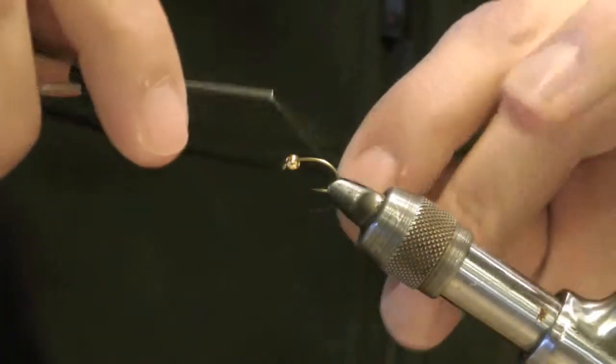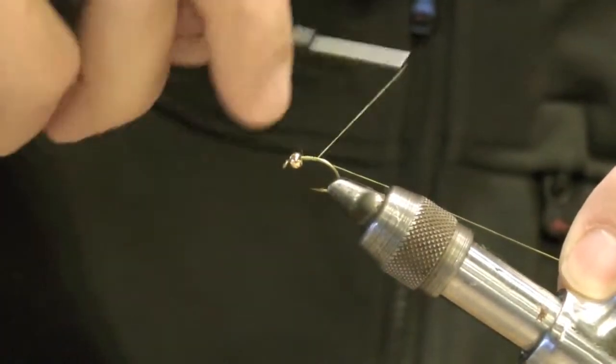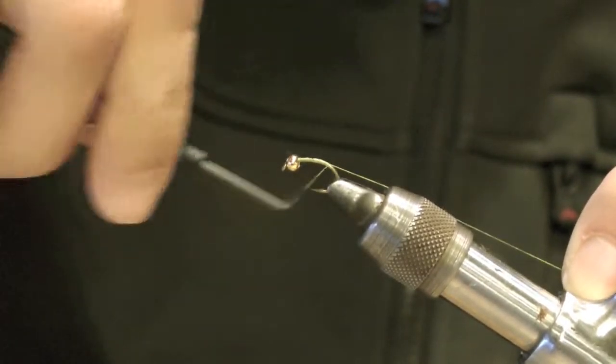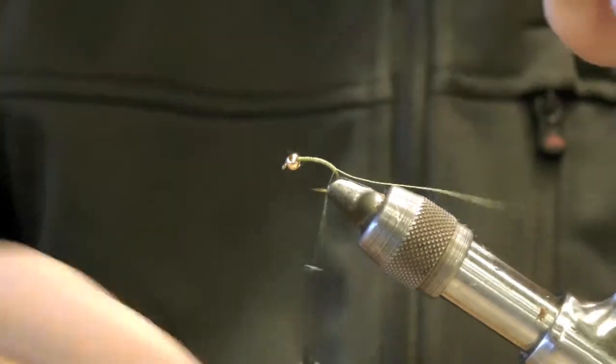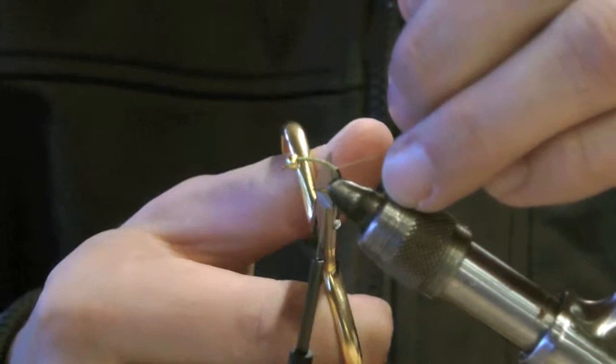We'll start our thread in the front and wrap back past the barb of the hook a little bit, then trim off the tag end.